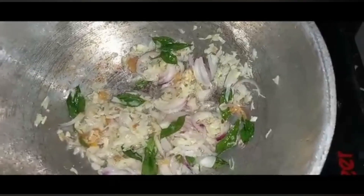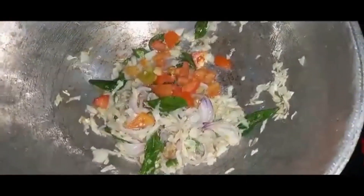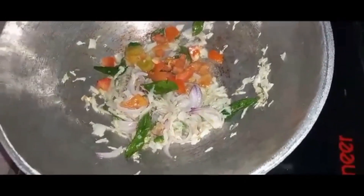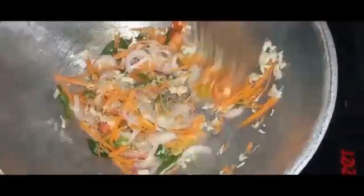The chicken will be cut off the egg, and add the egg, then add the egg.